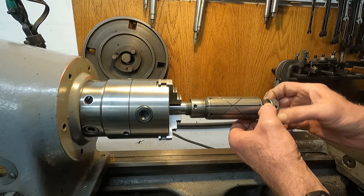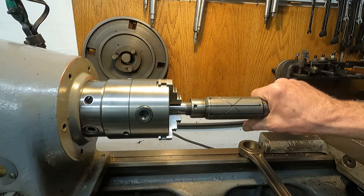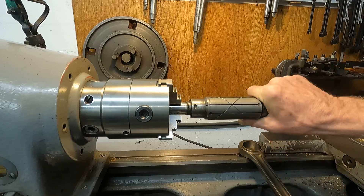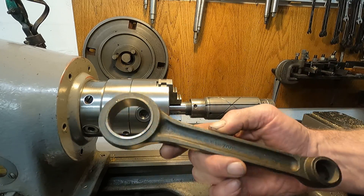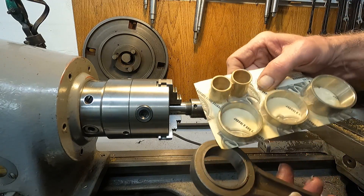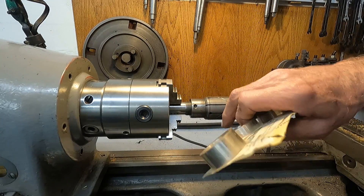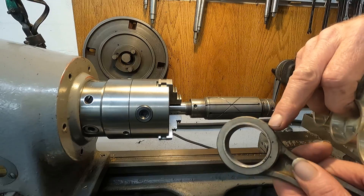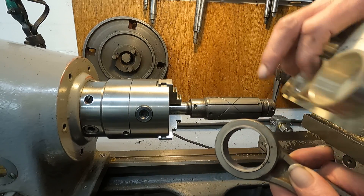This is a Kent Moore tool made for Harley Davidson. What you'll lap on the Harley Davidson — one of the things — is the connecting rod bearings. This is a Harley Davidson connecting rod, and the lower bearing is a hard steel sleeve. You press them in, and when you press something in, it's going to distort.